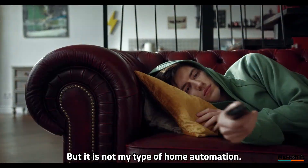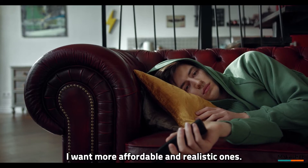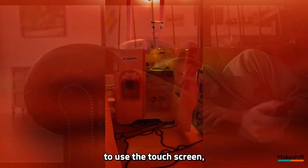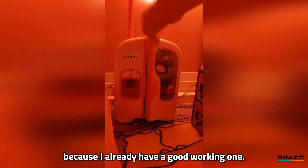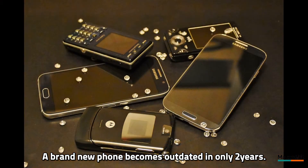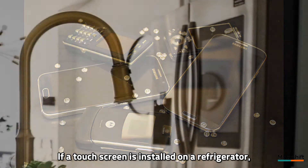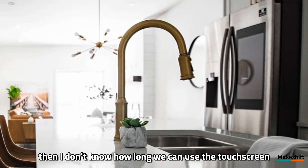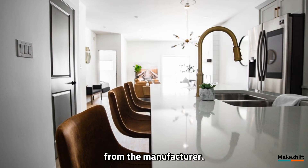But it is not my type of home automation. I want more affordable and realistic ones. I don't have a plan to replace my refrigerator to use the touch screen, because I already have a good working one. A brand new phone becomes outdated in only two years. If a touch screen is installed on a refrigerator, we usually expect it to work for more than 10 years.